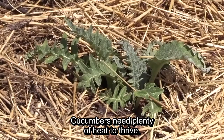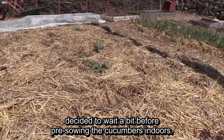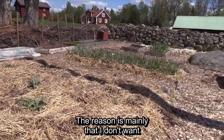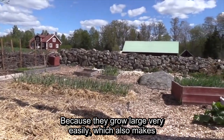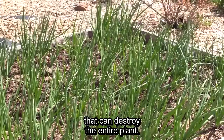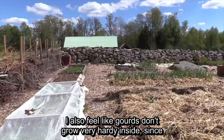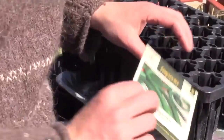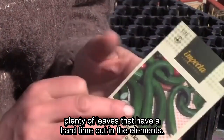Cucumbers are very sensitive when it comes to the cold. Since the winter has been very cold, I've been waiting with the cucumbers that are going to grow outdoors. The reason is that I absolutely don't want to have big cucumber plants in the house, because they get big very quickly. Then they often get thrips, which is a little insect that will damage the whole plant. Cucumber plants grown indoors are large and can struggle when they come out into sun, warmth, rain, and cold.